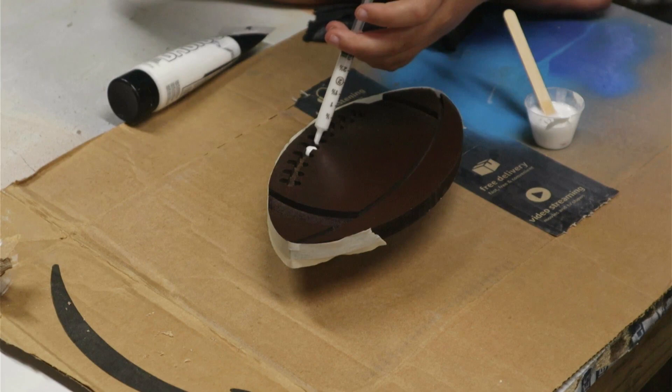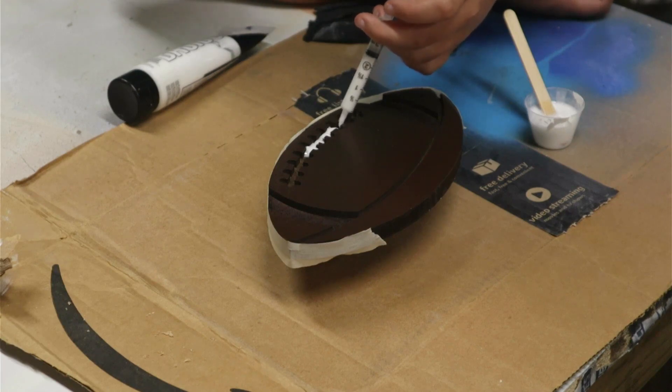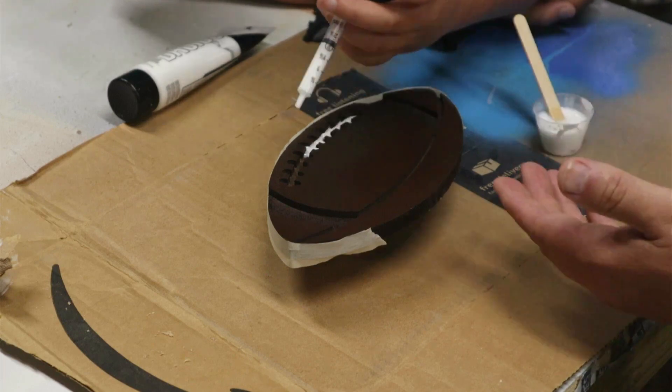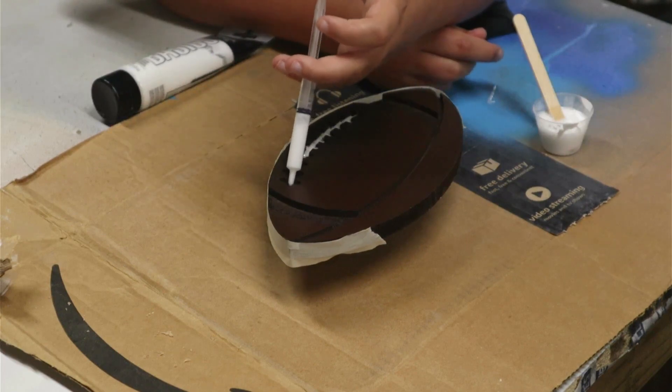You can do this to a certain degree, but if you put too much in it can affect the strength and the mix quality of the epoxy. So you have to be careful — you don't want to overdo it. A little bit goes a long way and it works really well.